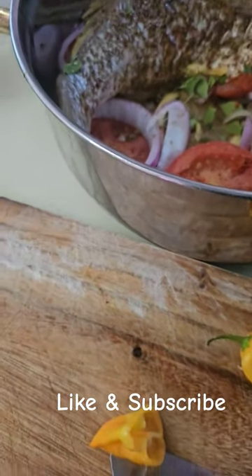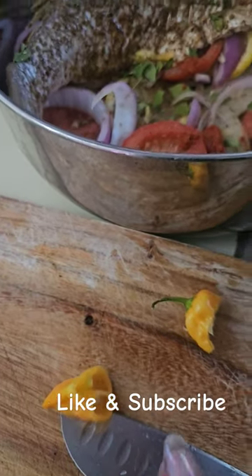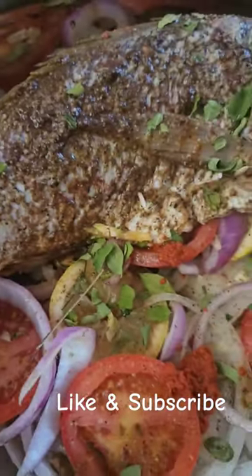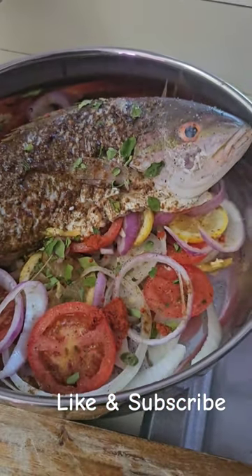If you don't like it too hot, take the seeds out. I don't mind it being hot, so I go ahead and add the seeds. I just put a little slice there and somewhere else in here there's a little slice — not too much.